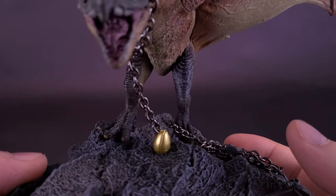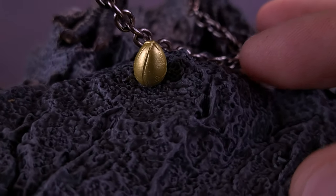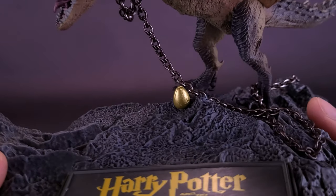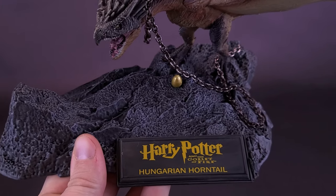The egg snapped fairly easily in place, and is nicely molded — I'm not sure if it's molded in gold plastic or painted in gold, but either way it certainly stands out. It stands out even more given that they made the base as dark a gray as they did.